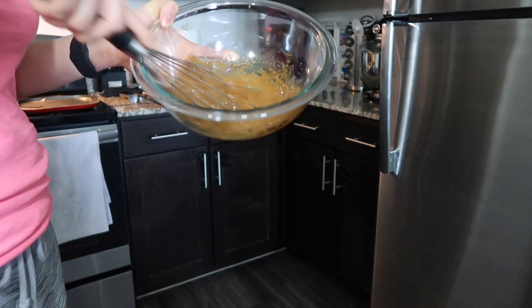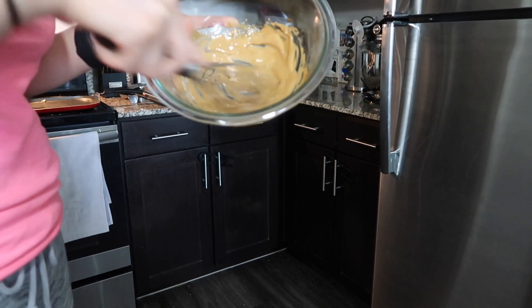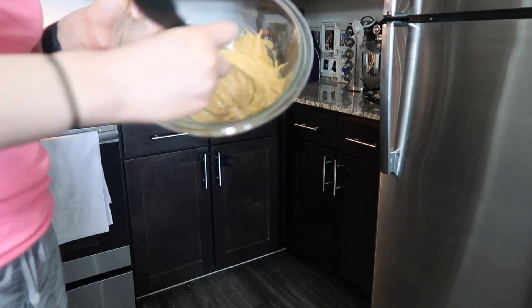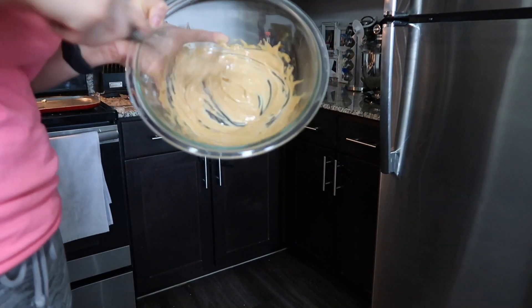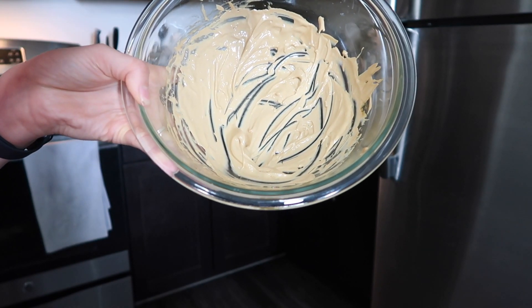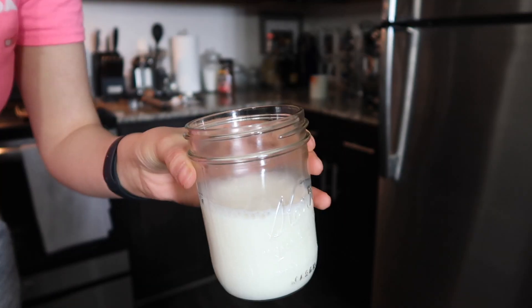You'll see that it starts changing colors as you whisk — it's going to get lighter and lighter. You can keep whisking until you get the consistency that you want. I wanted it pretty thick so I whisked a little bit longer; honestly it didn't take more than about a minute and a half. As you guys can see, the consistency is pretty thick and look how light that color is — that's exactly what I wanted.